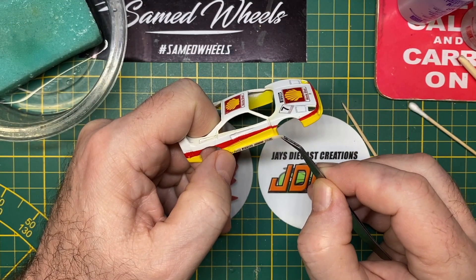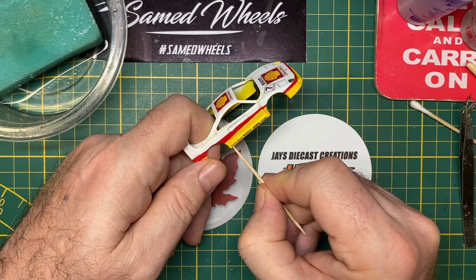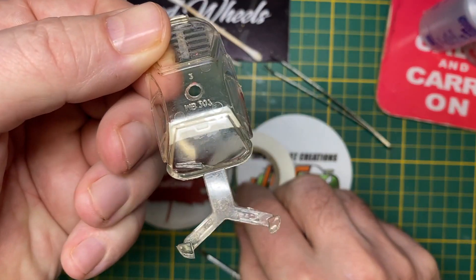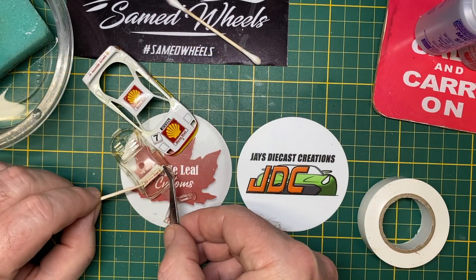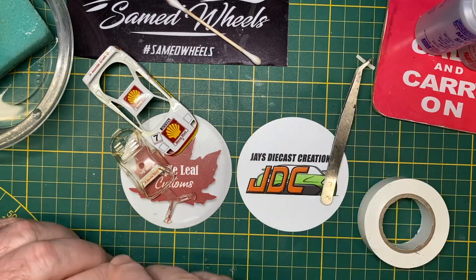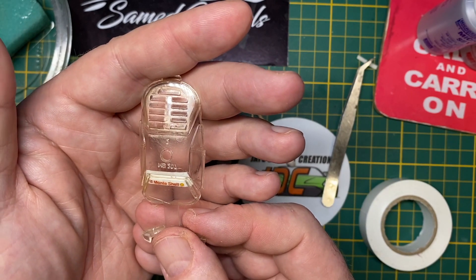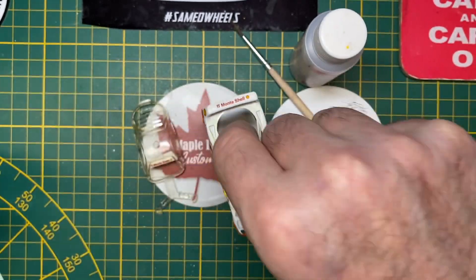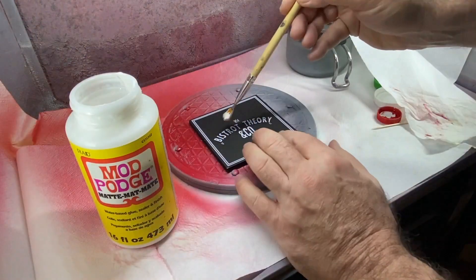The first 50 cars produced had sliding Lexan windows, while later cars were fitted with wind-down windows. All 1,300 cars produced left the factory in Marinello in Rosa Corsa Red and left-hand drive, but 7 cars were modified and delivered to the Sultan of Brunei in right-hand drive. The Sultan commissioned modifications to the car's color, power, and interior comforts as well.